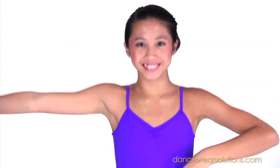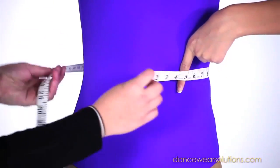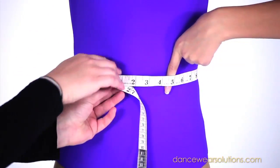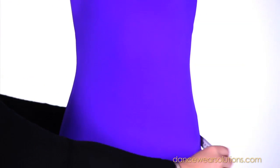For the waist measurement, measure the waist where it naturally indents. Keep a finger between the tape and the body. For the hip measurement, while standing with heels together, measure around the fullest part of the hips and buttocks.